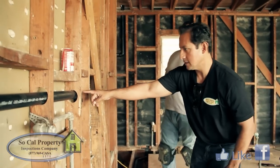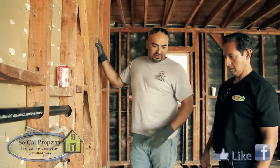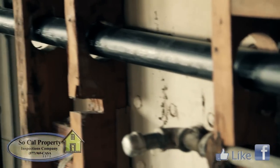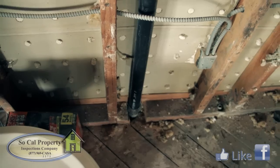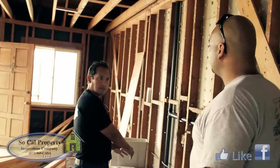This pipe here is also a vent line. Whenever we install a trap in every sink, toilet, or water closet, they all need to have water shield traps and also need to have a vent. So this vent right here is actually venting the sink and also the kitchen sink at the downstairs unit.